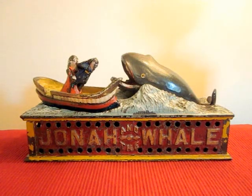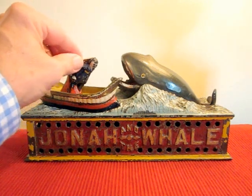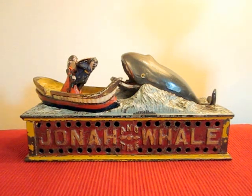This is the Jonah and the Whale mechanical bank, designed by Peter Adams and made by the Shepherd Hardware Company. To operate, you place a coin on Jonah's head right here and press the lever. The man tosses Jonah forward as if to throw him overboard, the whale opens his mouth, and the coin slides off Jonah's head and into the whale's mouth.